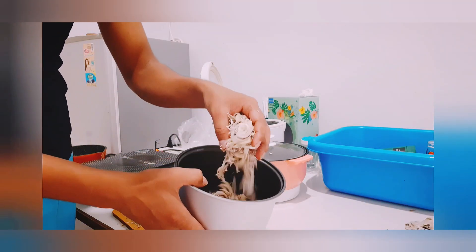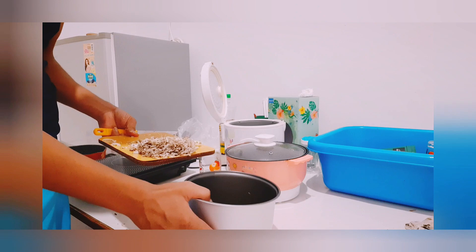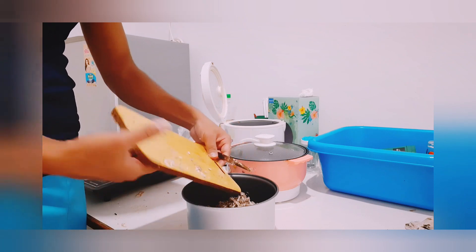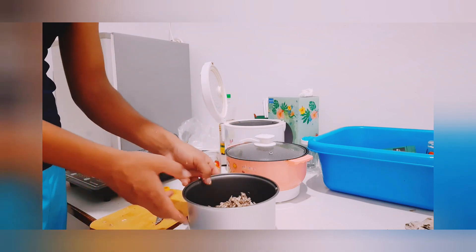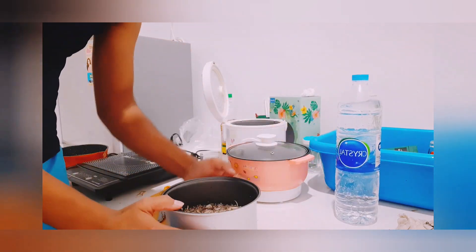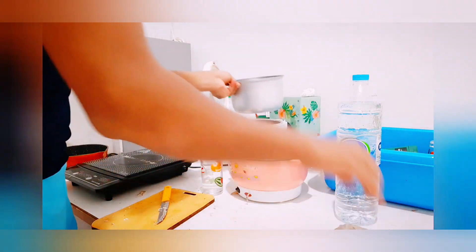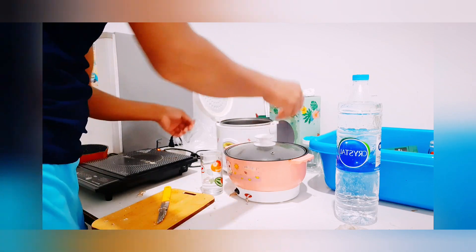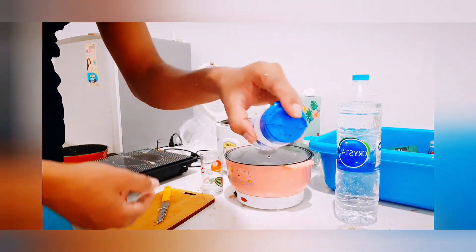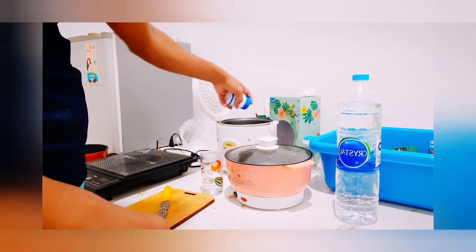After chopping it as fine as you can, put it into a cooker — it can be a rice cooker or a curry cooker. I recommend a rice cooker because it doesn't get burned when you're boiling. Add enough water to soak the banana flower inside, then add some salt. Salt is available in any country, in stores or 7-Eleven in Thailand. Then just cover it.